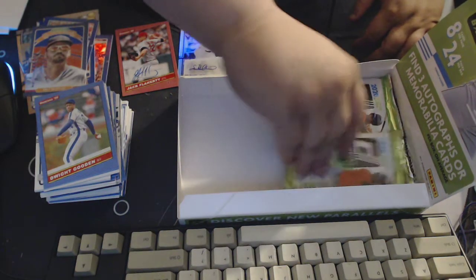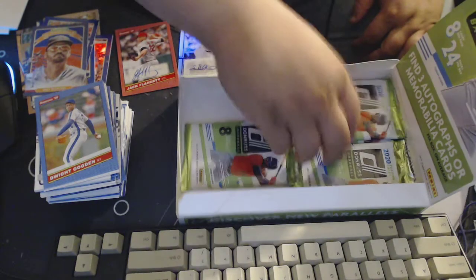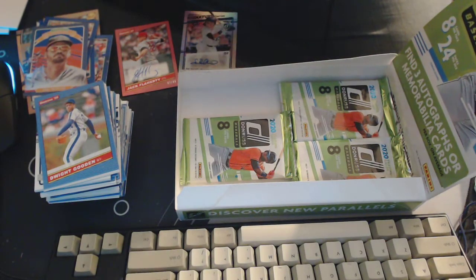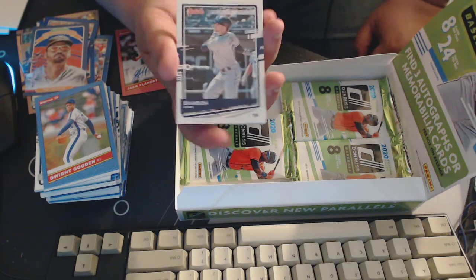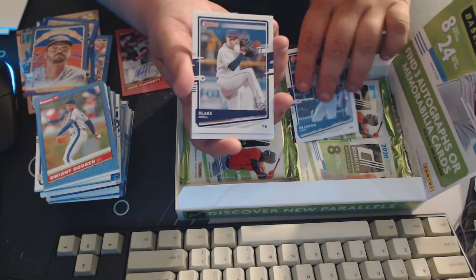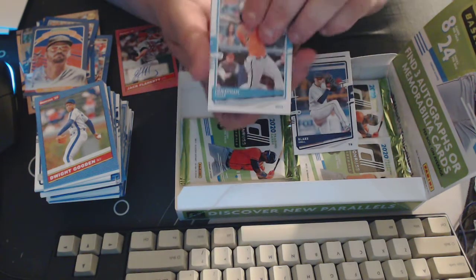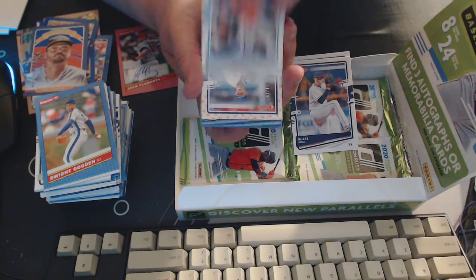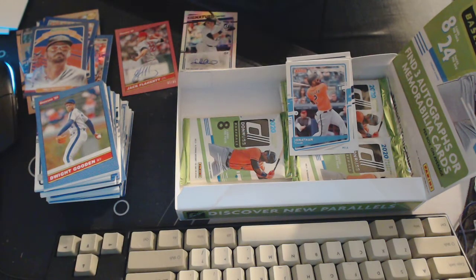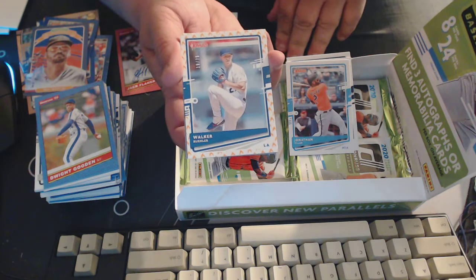Hope you guys are enjoying this — this is awesome, this has been great. This pack is really thick. I don't know why they do the decoys in Hobby — anybody have an idea on that? Brandon Lowe, Blake Snell, Jonathan Villar, and then we got one of these emote cards — 19 out of 75 of Walker Buehler, on fire emote thingamajig. Pretty cool.